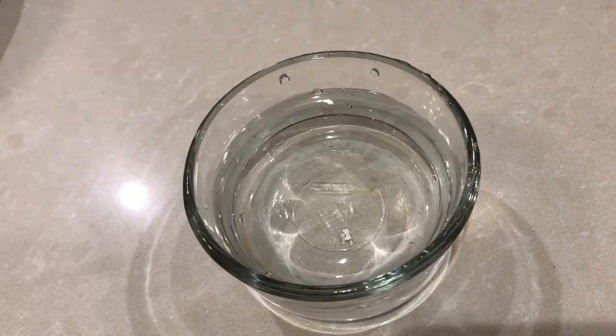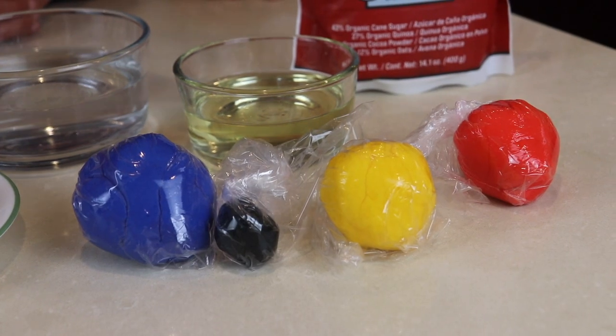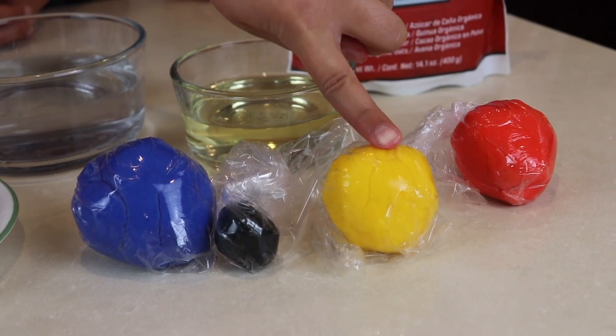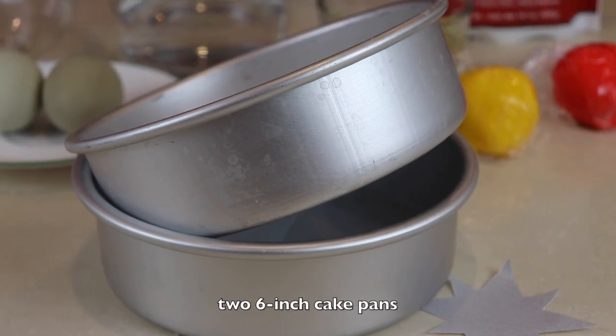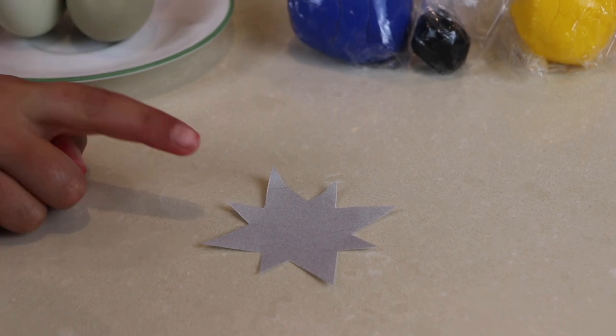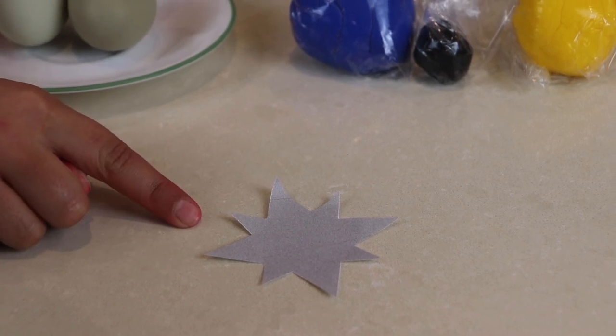Follow the directions of your cake mix. In our cake mix we're going to use oil, water, and two eggs. We're also going to be needing red fondant, yellow fondant, black fondant, and blue fondant. We will also use a mini cake pan and the Captain Marvel logo star.